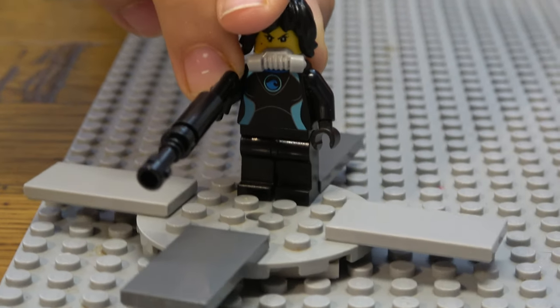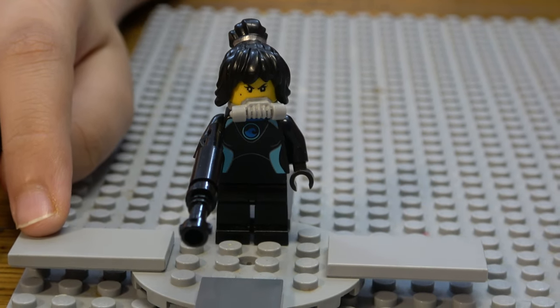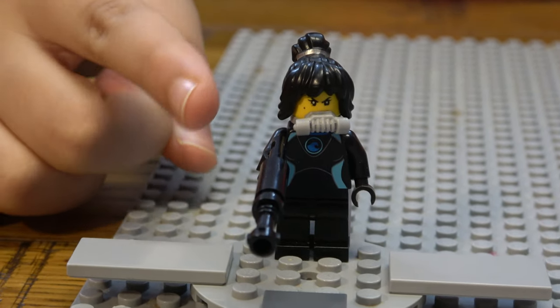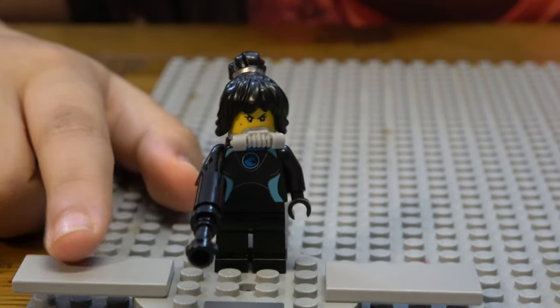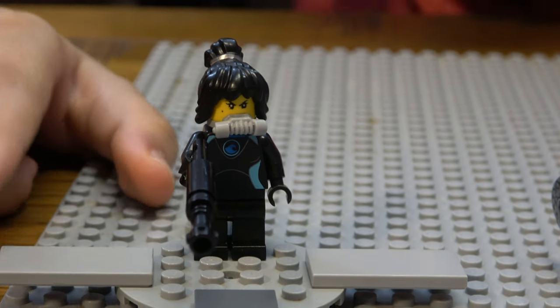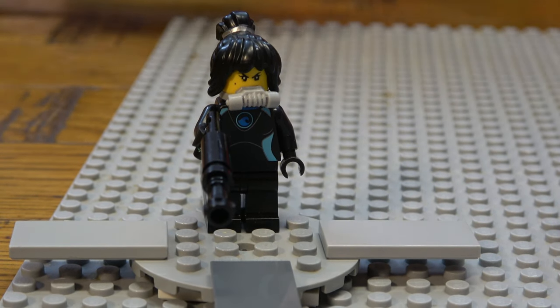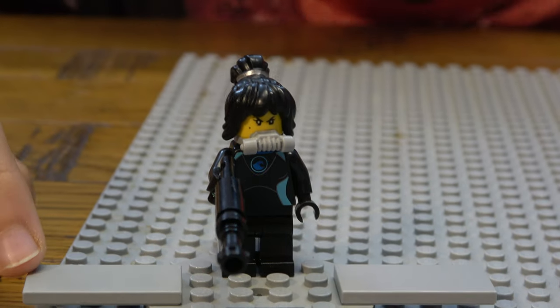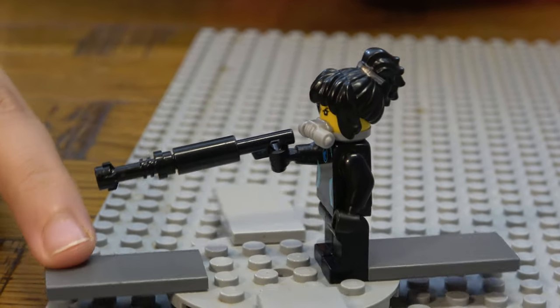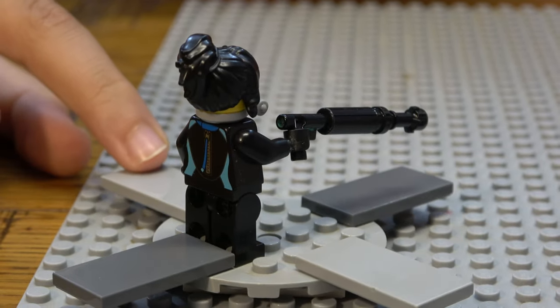Now we have Nya in her swimsuit. I couldn't find the weapon for it so I made a little mini brick build instead. She also has a breathing piece for getting oxygen underwater — no oxygen tank though. She has two faces.